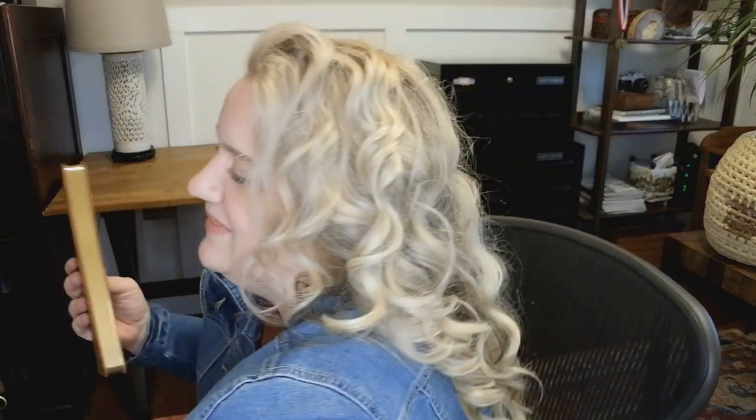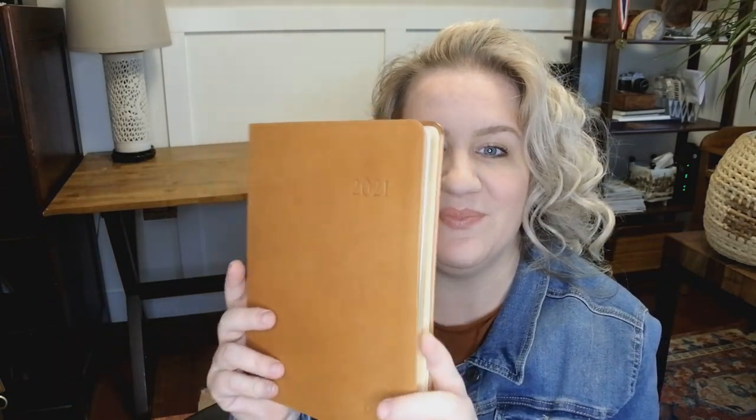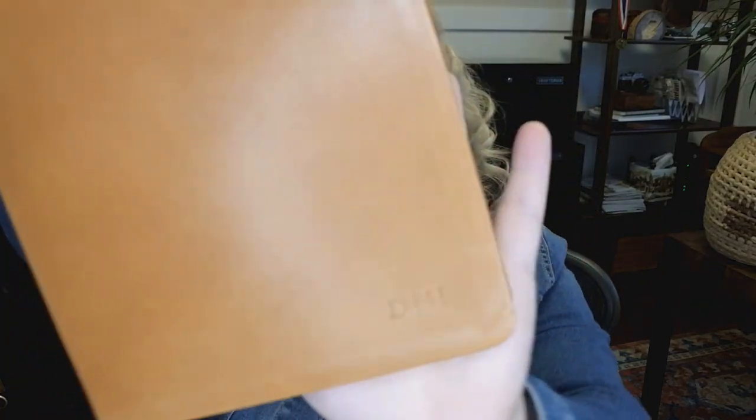It's nice and sealed up. Oh wow. So this is full grain leather — this is the British Tan. You can see faintly here. And they put my initials on there. You can see DJH. Very cool. Just simple front and back.